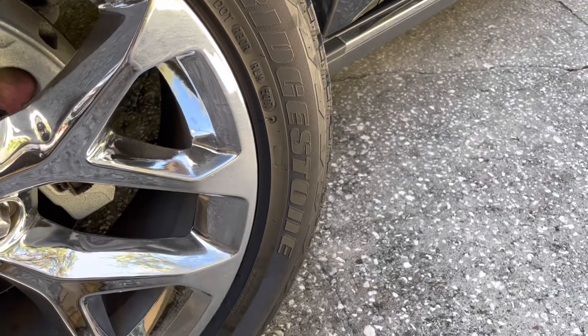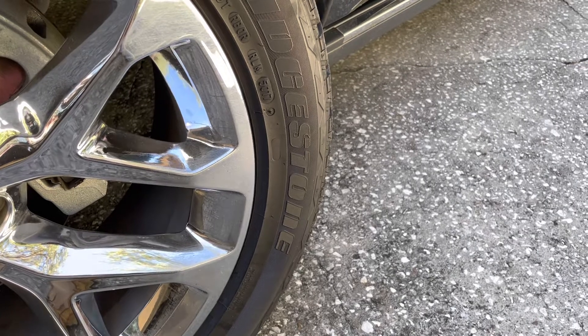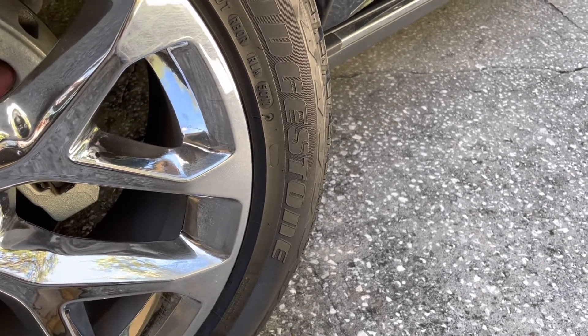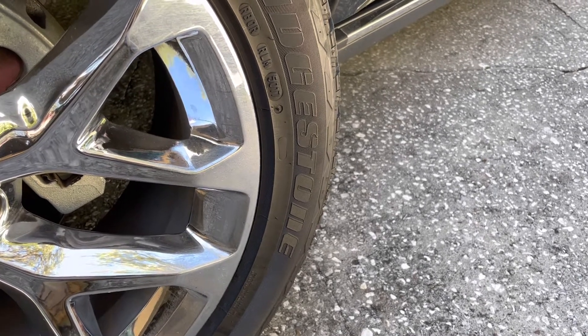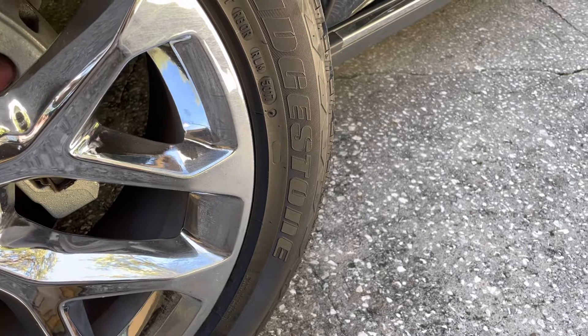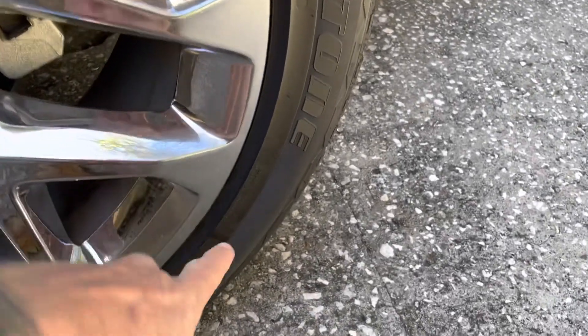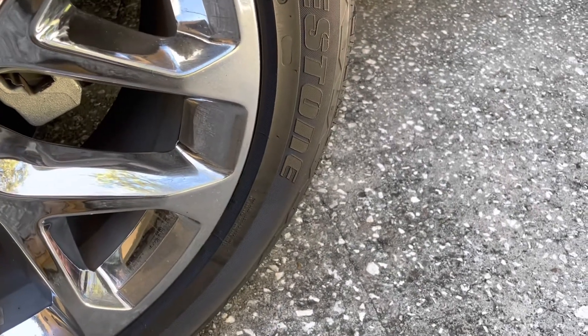She had her boyfriend fill it up. He just went to the gas station, and afterwards she was saying it was riding pretty rough. I asked what he filled it up to, she asked him, and he said just whatever was on the tire. This one — you can't see it — but it says the max pressure is 44 pounds.